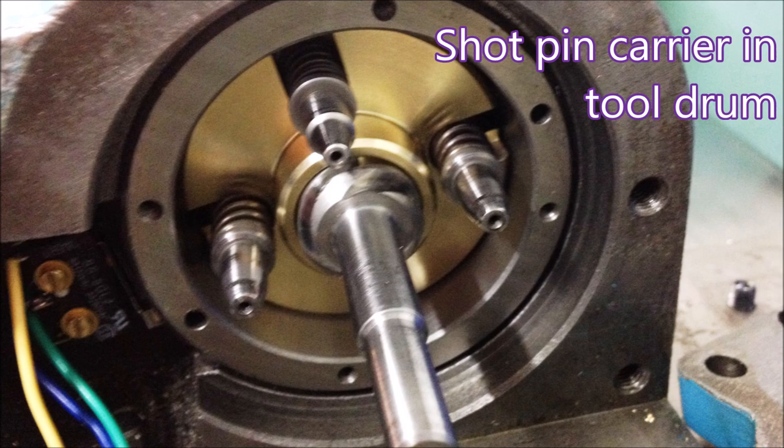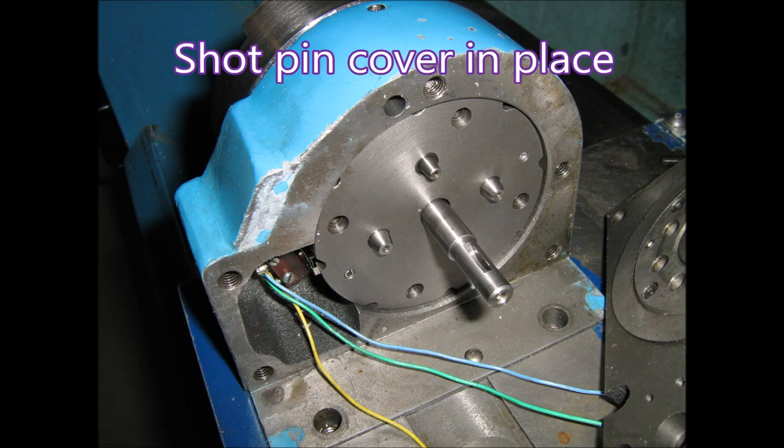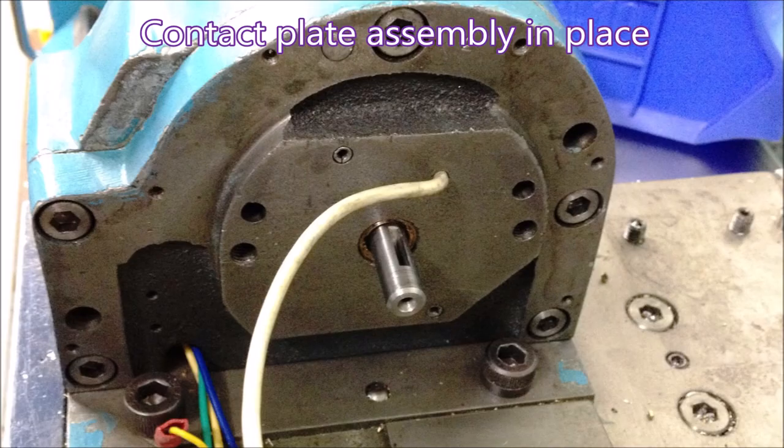There's the shot pin carrier inside the drum, and a shot of the shot pin carrier itself. You can see there's quite a steep thread on that steel shaft — that's what enables the shot pins to be moved out of the plate so the drum can revolve, and then they drop back into the plate to make contact with that brass ring. There are the shot pins again with the cover going back over.